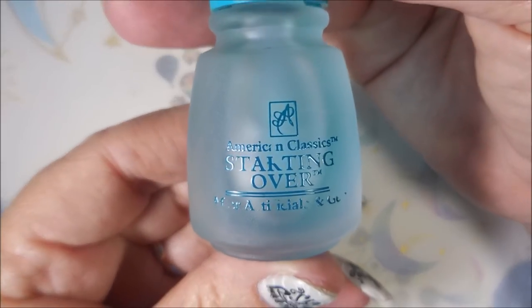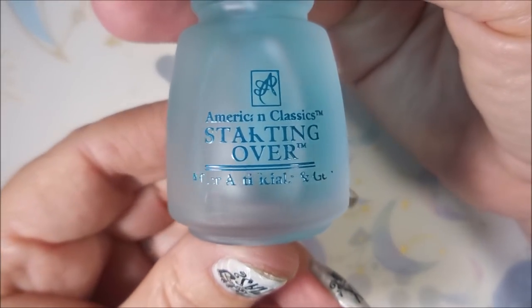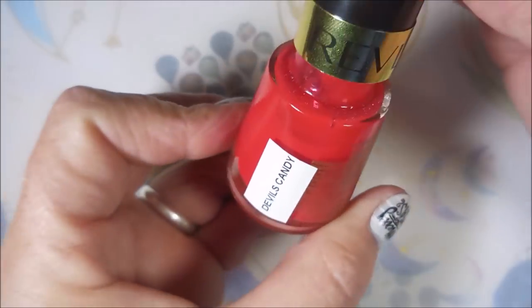Hello my friend, welcome to my channel. Today I've got Sista Chic Lacquer Zuzuz Petals. I'm going to double stamp. Today I'm starting off with American Classics Starting Over — it's for after artificials or gels. I got it at Sally's.